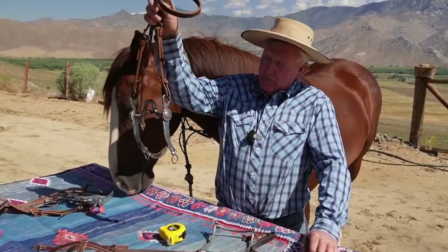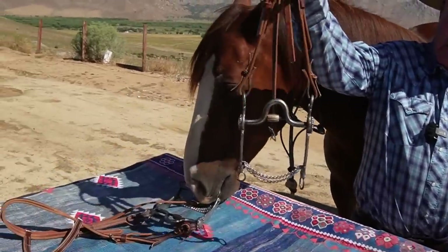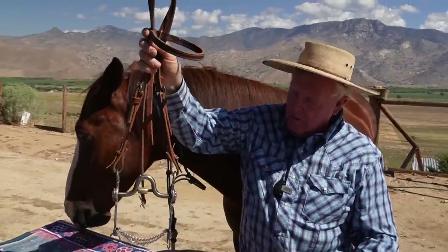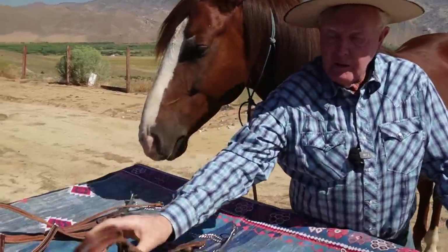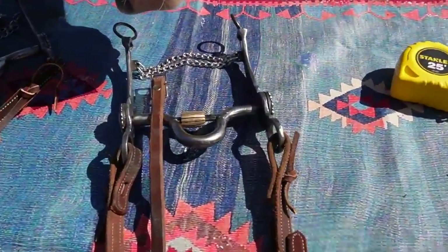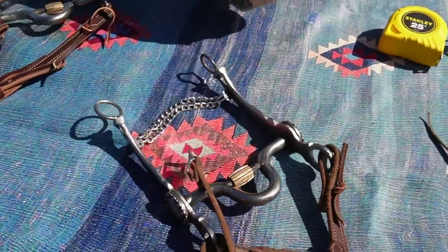Anyway, this is the bit — this is what it looks like. For those of you that have been riding a missing link snaffle, it's the exact same diameter mouthpiece, exact same cricket, and you can transition to a western bit. My goal is so that people can get back to riding western in a western bit with one hand — that's what the goal is here.